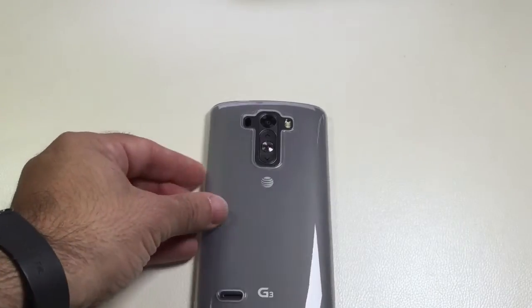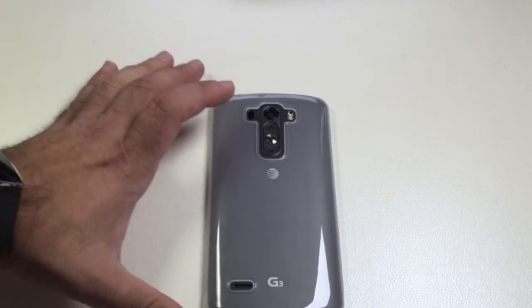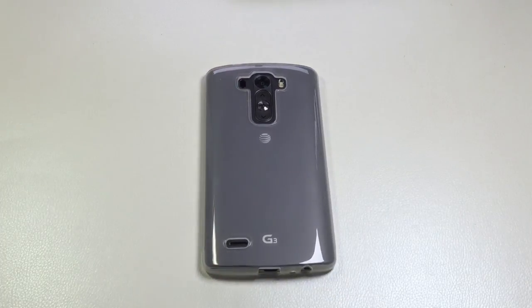This was our review of the LG G3 AS case from SEMO. If you have any comments or questions about this case or any of the other cases we've reviewed, please leave them on the YouTube channel. Don't forget to like, subscribe, and share this video. Thanks again for watching.